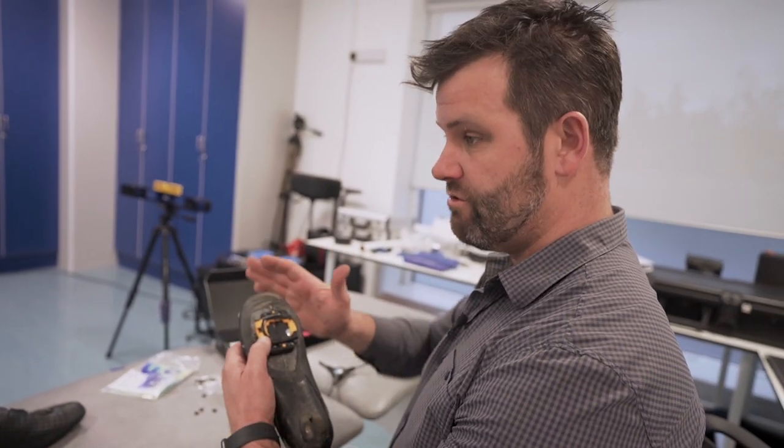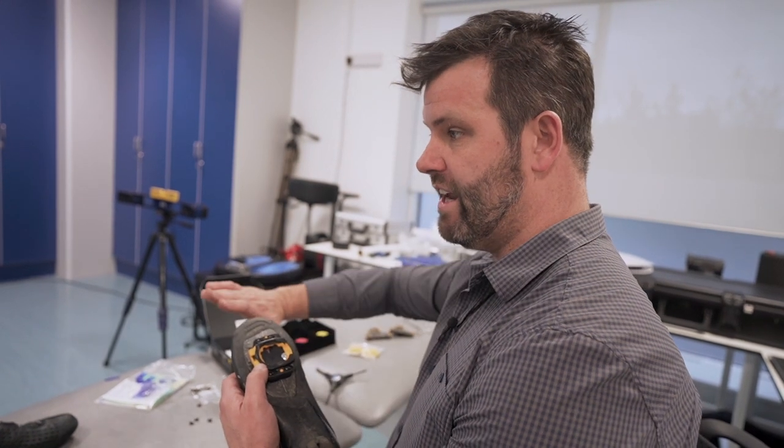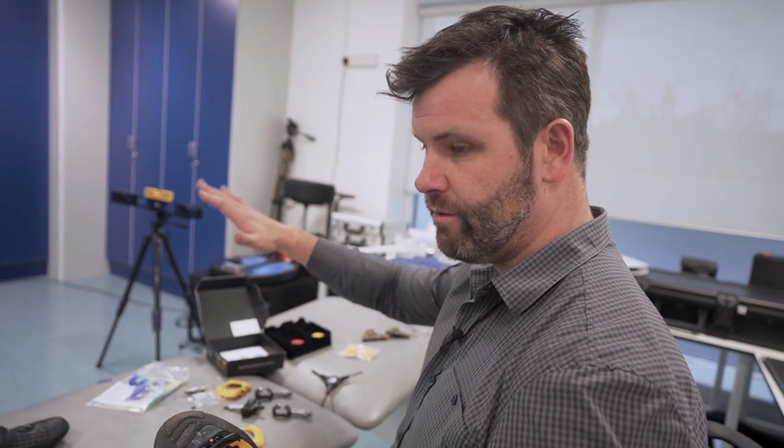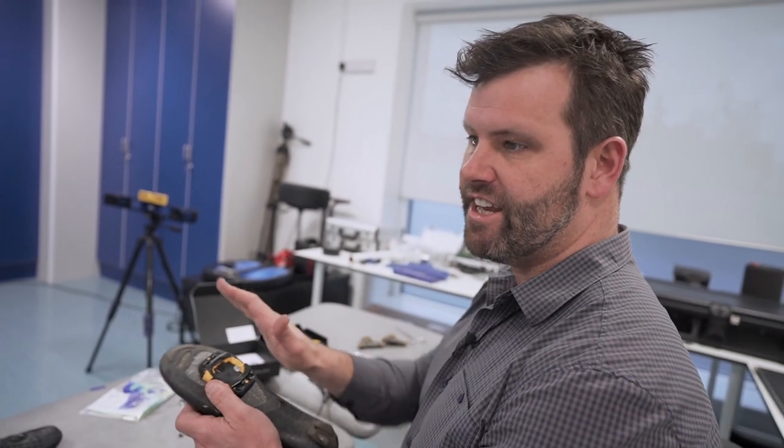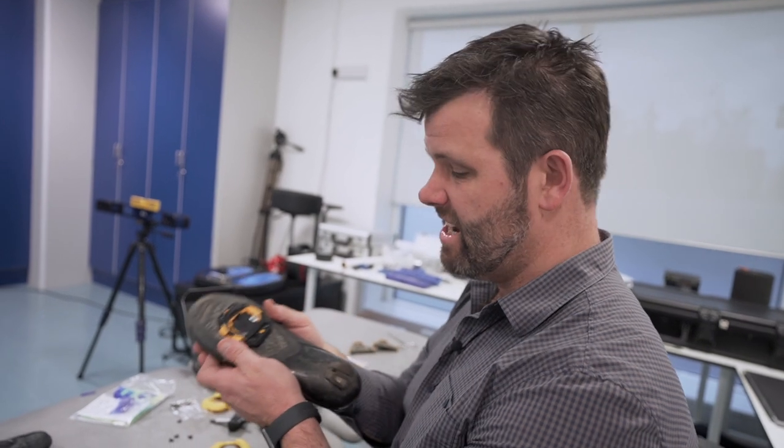You can change those stoppers to allow you to drop your heels in more or move your heel out, so you can have all the float you want or none at all. You can determine where you sit — in other words, a little bit of float but allowing the heel to drop in. That's the complexity but also the beauty of the system.